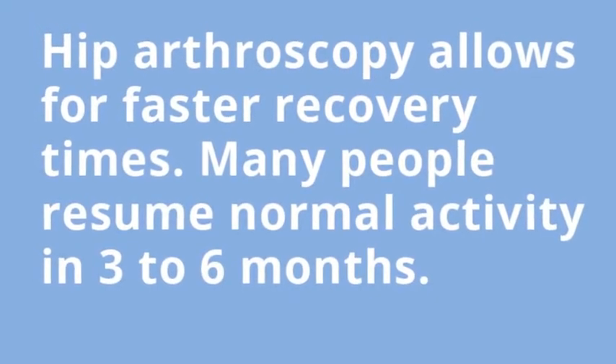Hip arthroscopy is something that's really evolving quite rapidly, especially over the last 10 years of the practice, and the indications and the treatments are expanding and being refined all the time.